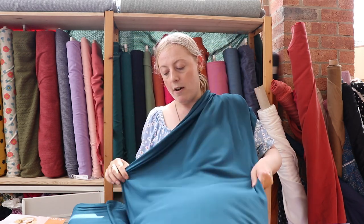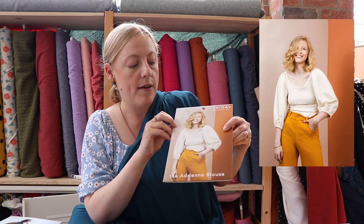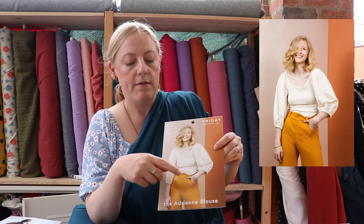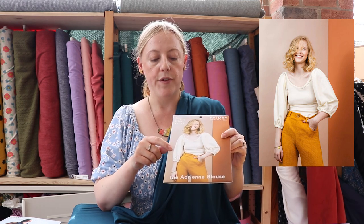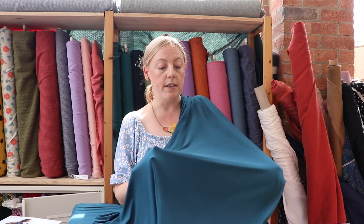A fabric like our bamboo jersey would work really well for something like the Adrian blouse. It's got a fitted bodice and then big sleeves, so something with this kind of drape works really well for the sleeve. I think it's a really good top that would work well with other garments — you could wear it underneath dungarees, pair it with trousers or shorts, and it would transition really well throughout the seasons.